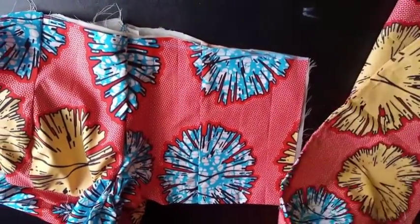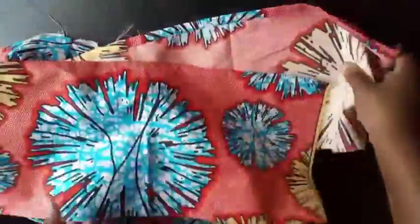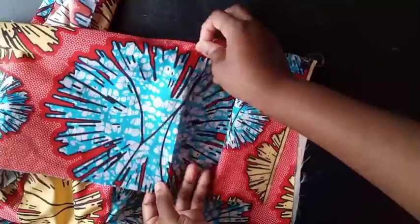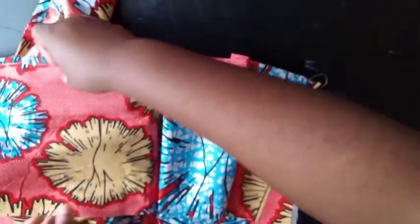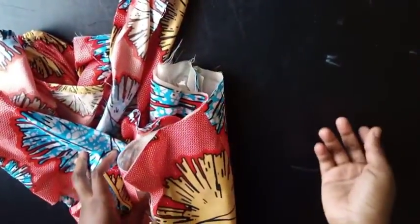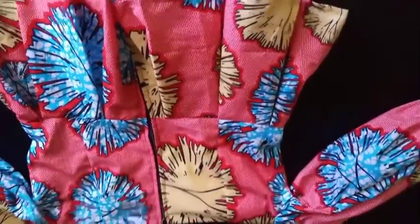For the peplum width you can use two times your waist measurement — whatever width you want. The length is 10 inches including seam allowance. At the sewing machine, split the fabric this way, then the next piece comes facing you, move again, and continue — that's how you create all the box pleats as you go all the way around. When done, put in the zip. Here it is finished — peplum is in, just needs ironing, and the zip is added at the back. Thank you for watching, please like, share, and subscribe!